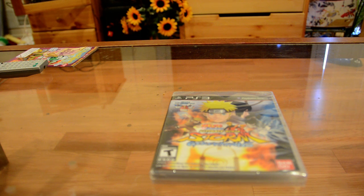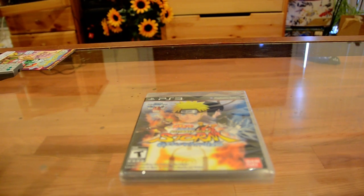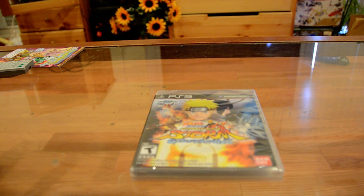Hey guys, I'm here. I'm going to be unboxing Art of Ultimate Ninja Storm Generations and be showing you. I just came home and I got the package from GameStop. I ordered it, pre-ordered. It just came today.